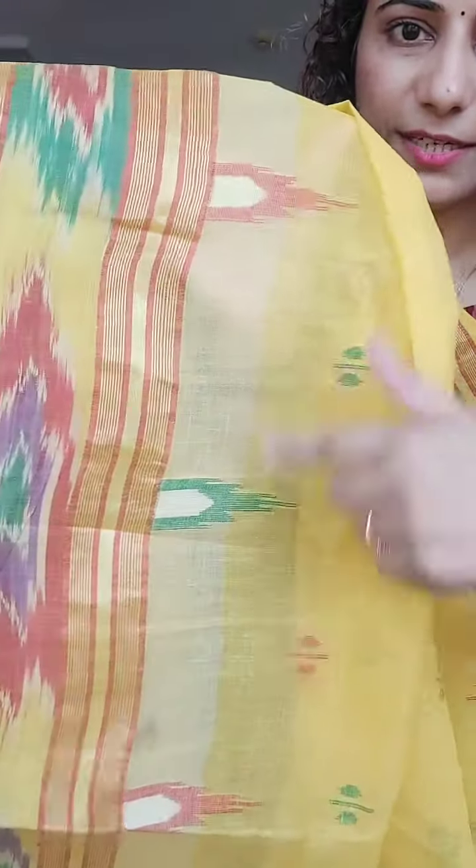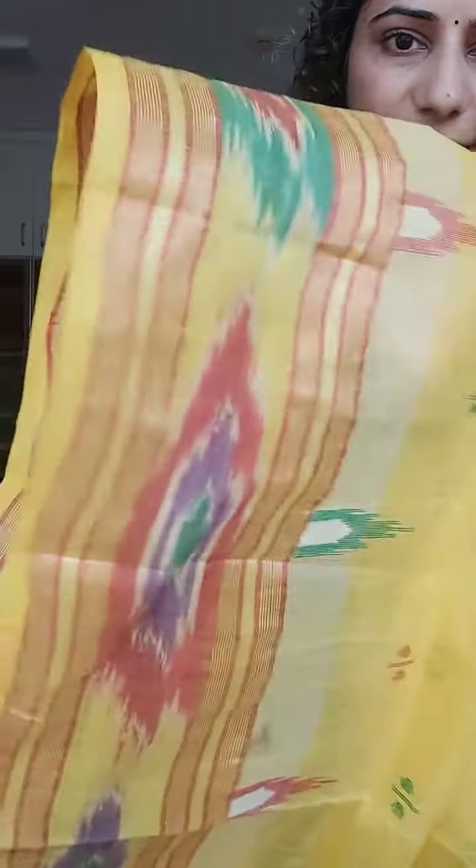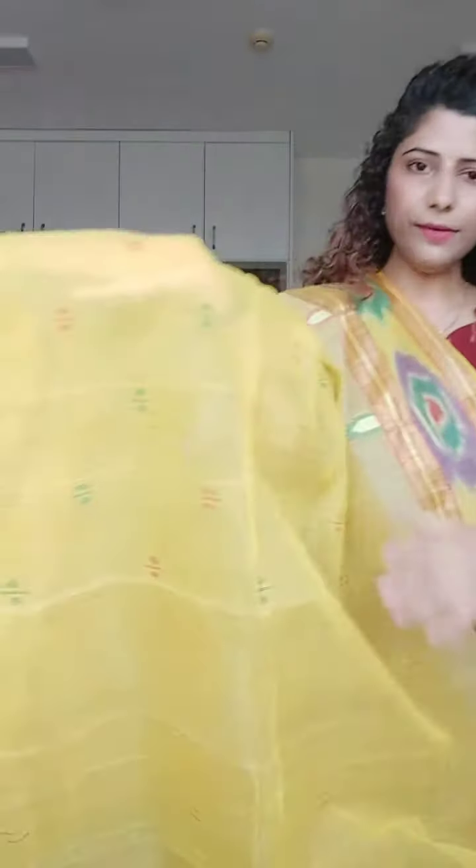This is a temple design in alternate colors of red and green — this is the ikat pattern. The palla and the bhuta are also in alternate green and red colors. So if you are looking for a yellow saree, you can wear this for puja as well, it will look very nice.